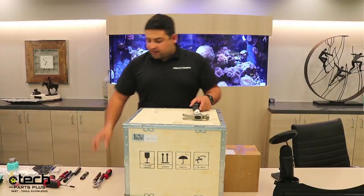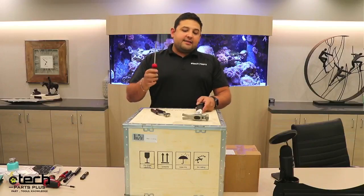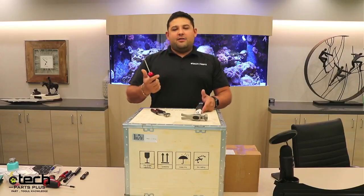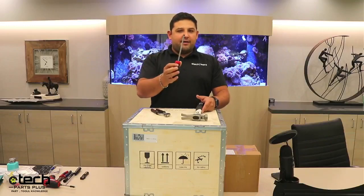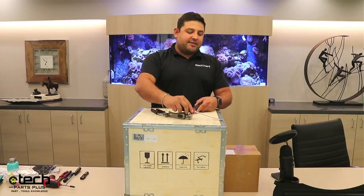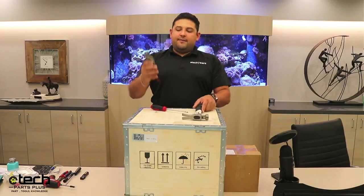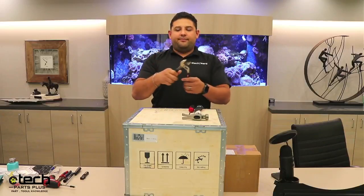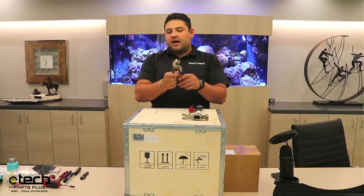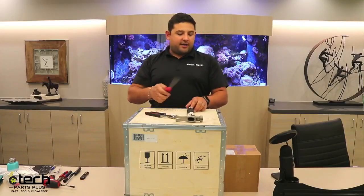You don't need all of these tools but having them definitely helps. You need something about this big — a flat head. You can have a pry bar or something metal about this size to get these tabs up because there are metal tabs you have to bend. Using these helps with the process. These pliers help straighten out the tabs if they don't bend correctly.